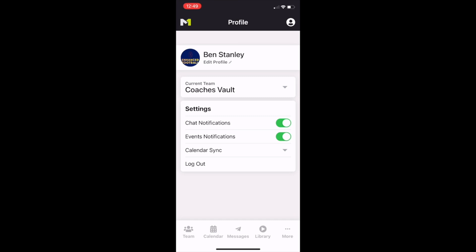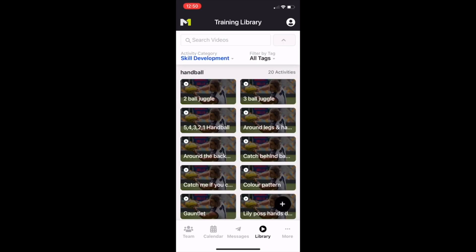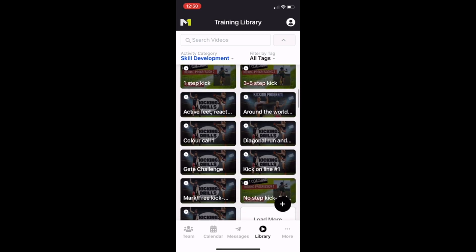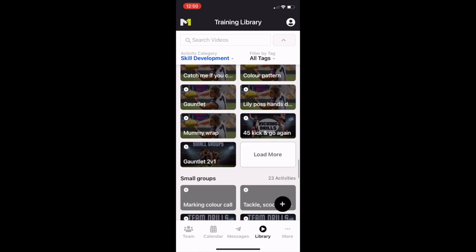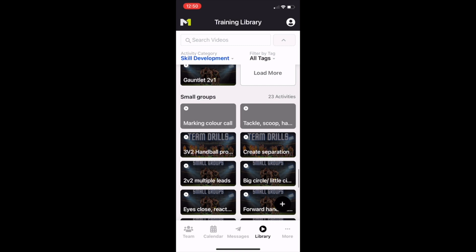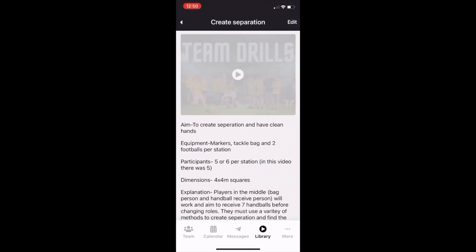Once you've got your Coach's Vault, you've got all your key settings down the bottom. The one I want you to click on at the start is your Library down there. Click on the Library and that's going to take you to your drills — this will be where you spend most of your time. You've got handball drills, kicking drills in small groups, multiple skills, pair training, and a number of different drills you have access to, like a three-on-two handball and two-on-two leads. These are small group drills that give you the ability to break up into small groups, give your assistants some responsibility, and make sure the kids are getting plenty of action.